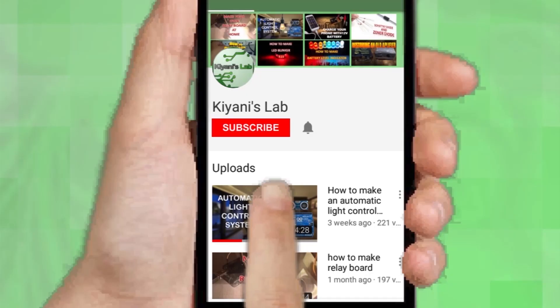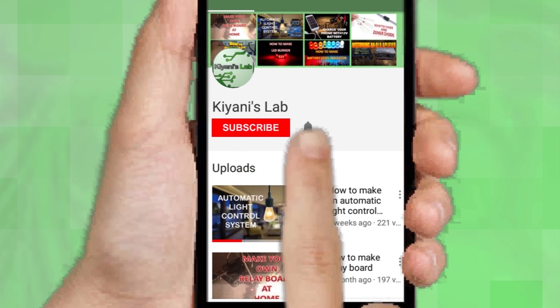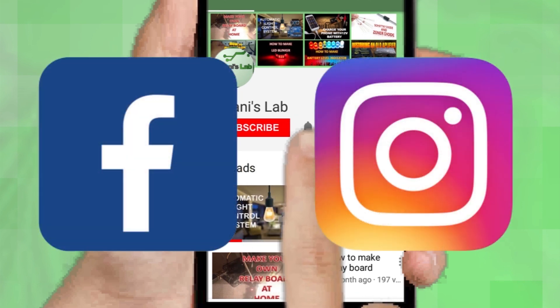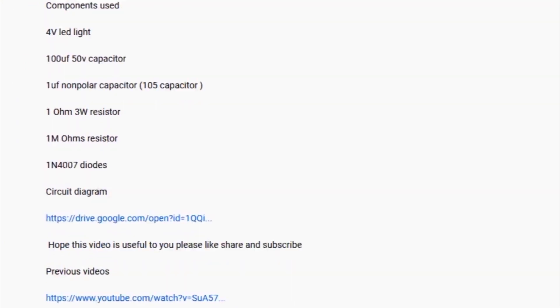If you are not subscribed to my channel, then do subscribe and don't forget to press the bell icon so you can get notified about my new videos. Follow me on Facebook and Instagram. I have a second channel, Canny Tech — do check it out as well, subscribe and support it. All the links are in the description.